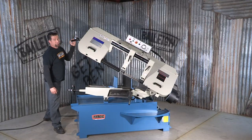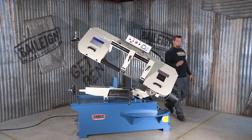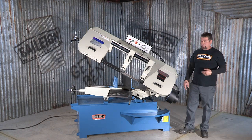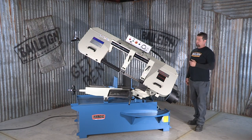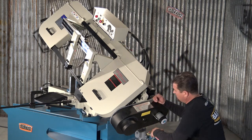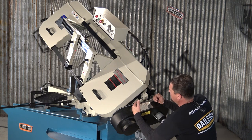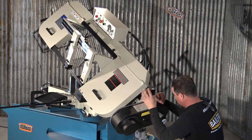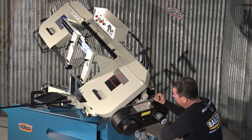There are more functions to this machine. One of which is very important: depending upon the types of material you're going to be cutting — be it metal, wood, or plastic — you need to be able to control the speed of the blade. Over here you can see there's actually a guide sheet, a cheat sheet if you will, that gives you a basic idea of just how fast that blade needs to spin for whatever material you're cutting. And that's controlled by this rheostat right here.